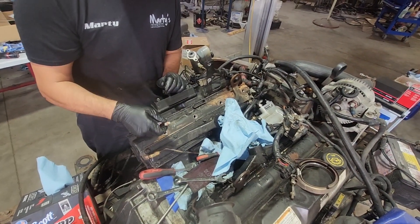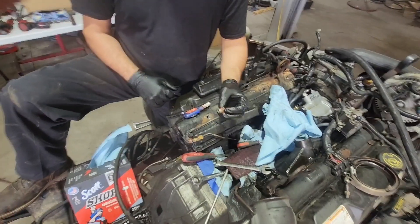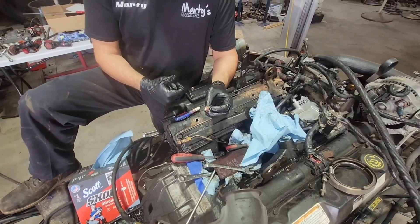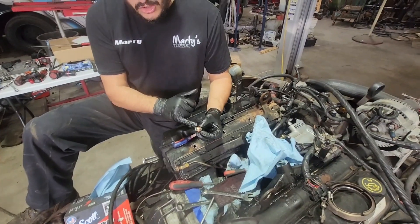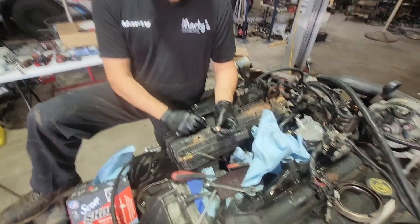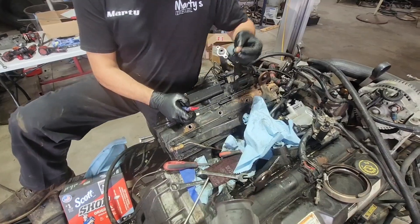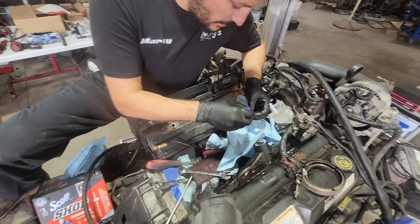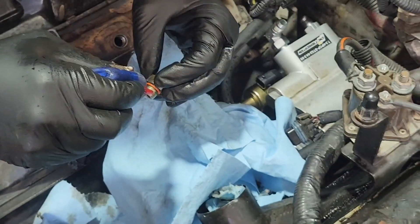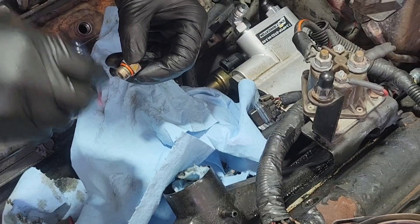I'm going to pause this video and clean this port out until it is 100% dry. I went ahead and made sure this port was as clean as it could be — it is also dry. I put a little bit of lubrication on the O-ring; I used a little bit of trans gel. You can use whatever you want, but make sure it stays on the actual O-ring itself. The next thing I do is get a little tiny bit of red Loctite and smear it onto these threads, especially the lower couple of threads.